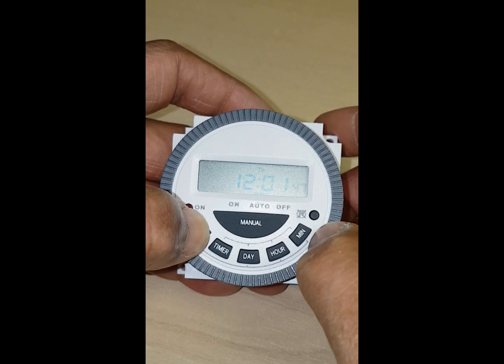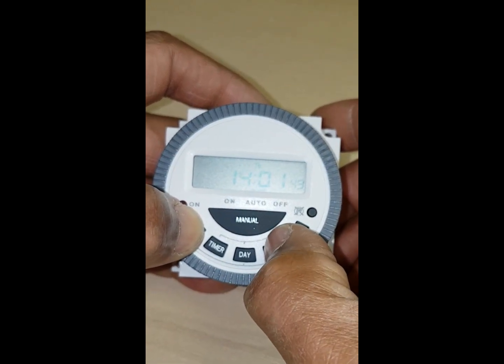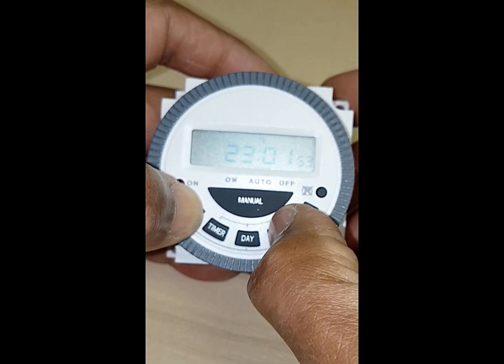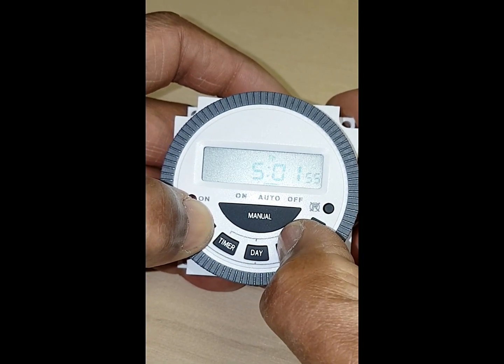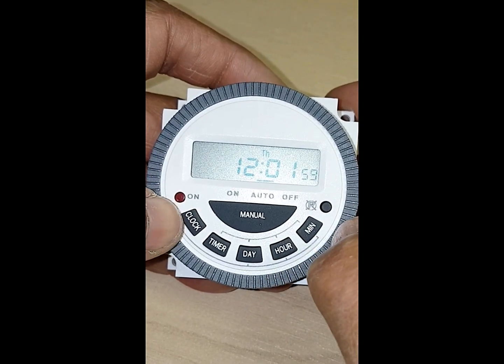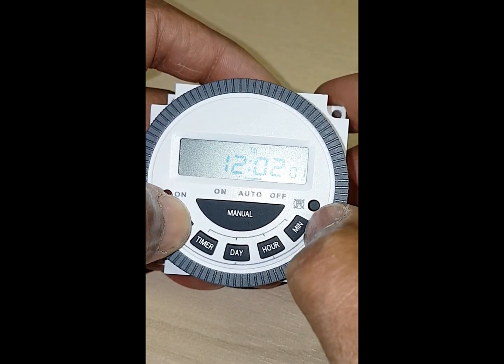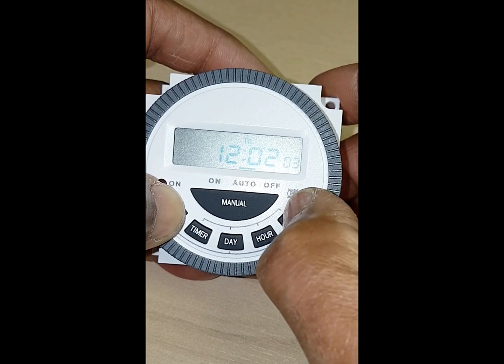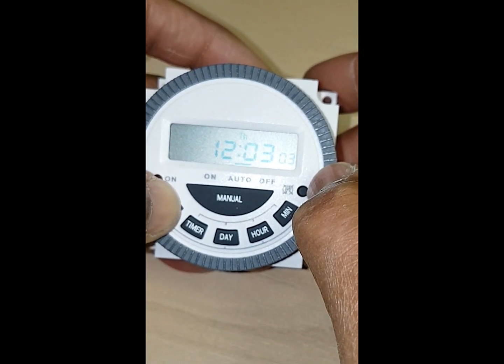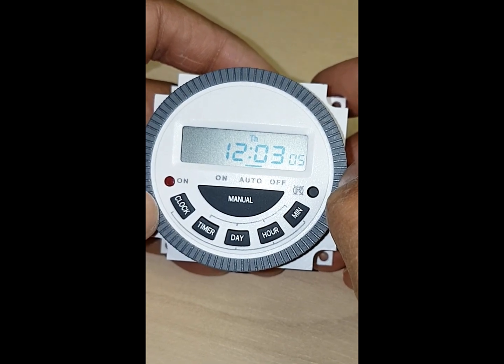Press that down and you can see the hours moving. Bring that to 12, like that. Hold the clock down again and then you've got your minutes — just press that. I'm just going to do that once but you can see how that works. So that's your clock and day set.